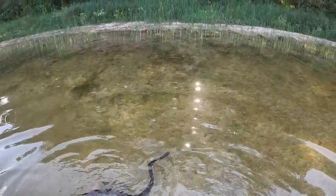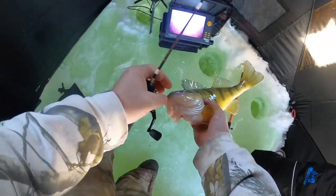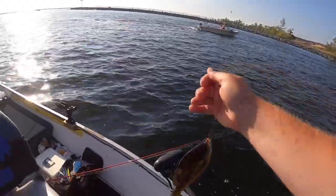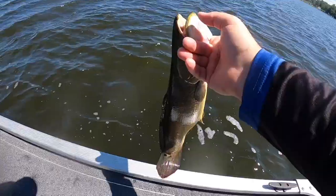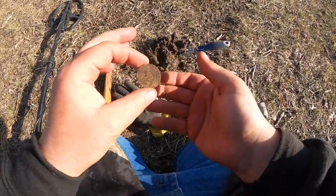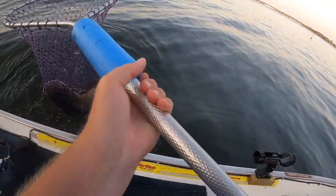Gotta be an 11. Wow, I never seen one that big. Sun is coming up, bob is going down. Look at that — fish are abiding and jumping all around. Let's hook up the boat, come on, let's go. It's time for LT Outdoors.